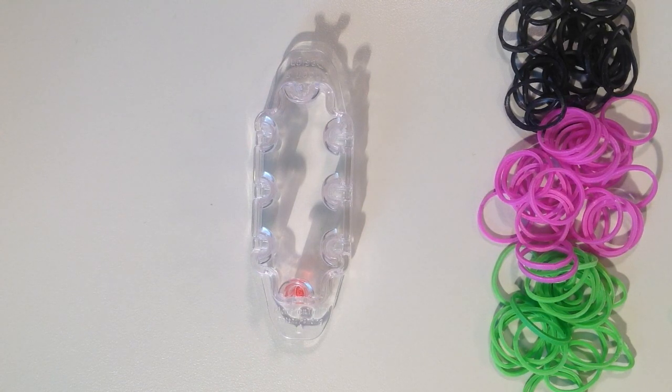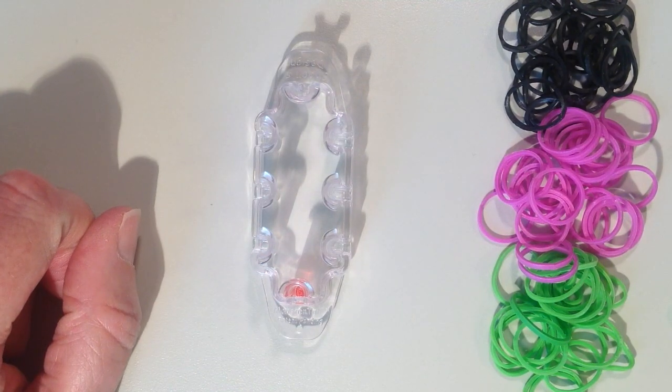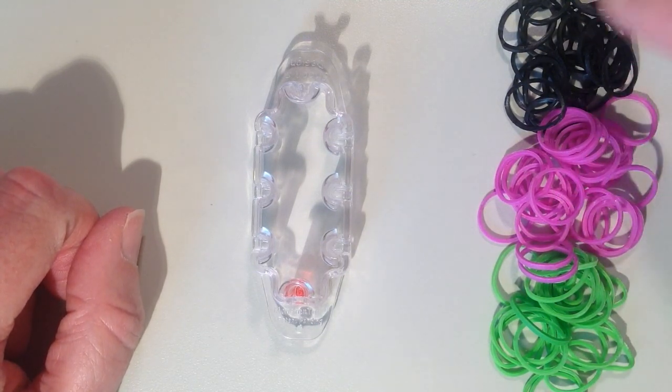In this video I'll be showing you how to make the flip side bracelet using the new monster tail loom. This is a design I came up with back in February on the regular rainbow loom, and I've decided to show how to make it on the monster tail loom. I've chosen three different colors — you can use as few or as many as you like. You'll need about 90 rubber bands depending on your wrist size. I've chosen green, a pinkish purple, and black.